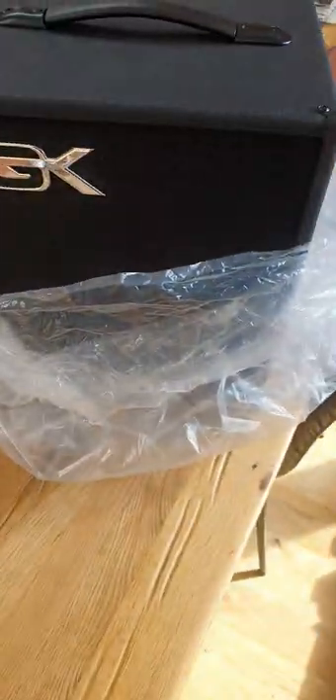But I'm told you can damage your guitar amp if you try and play a bass through it. So I decided to buy a specific bass amp. This one is brand new as you can see.